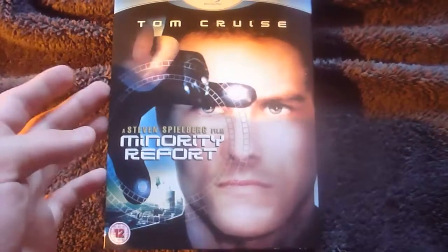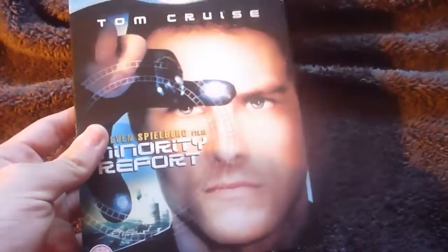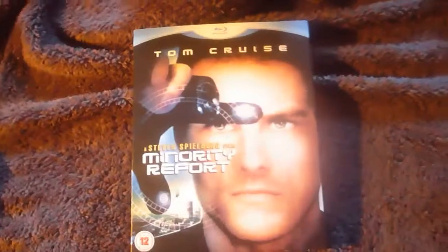Video and audio quality is great, the film's great, and I recommend this set as always. Thank you for watching and I'll see you next time.